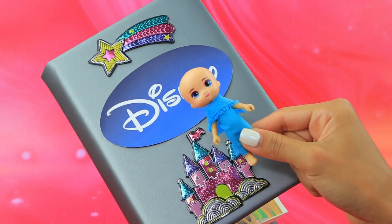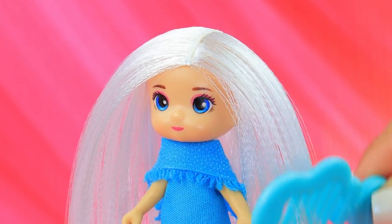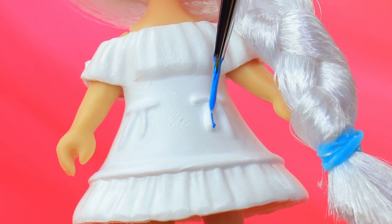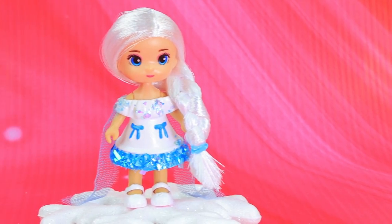There is a doll hiding in the book. Not enough white hair — that's better. Make a braid. Let's change the baby into a white dress. Elsa is a cutie but such a prankster.